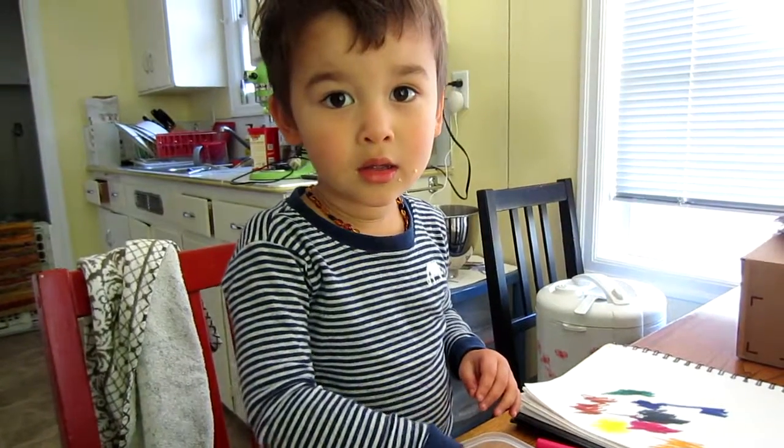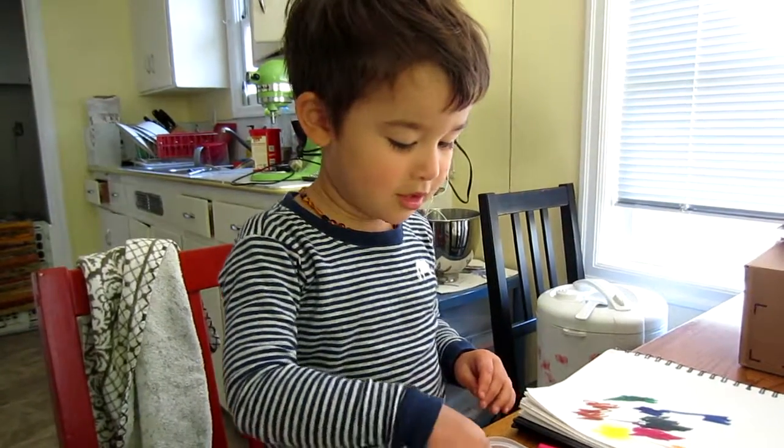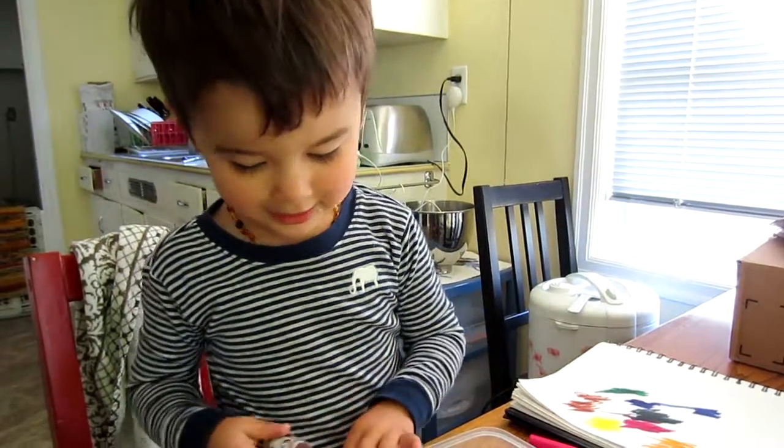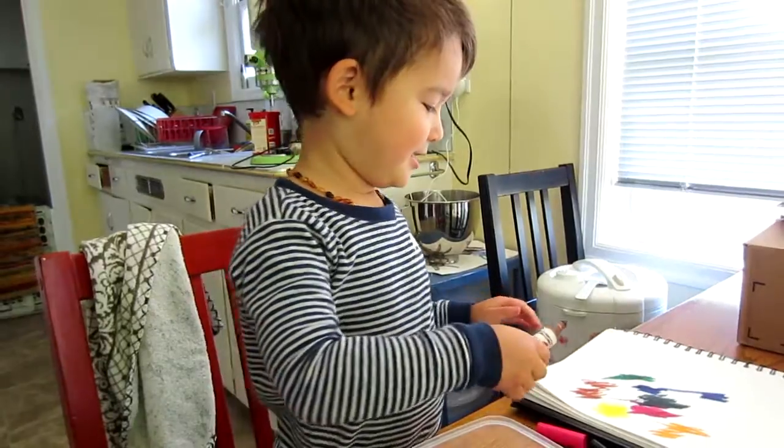It's time to be done with the show. You want to do one more color? I want to do one more color. Okay, pick another color and then we're going to be done. What color is that? Green. It's brown. Mom.